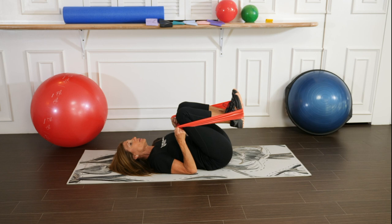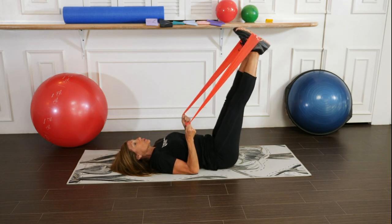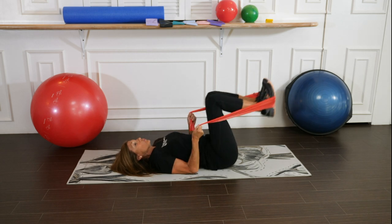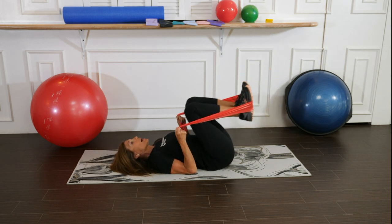Inhale, extend out. When you bring your legs out, think about bringing the navel towards the spine.